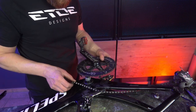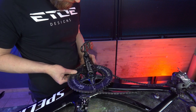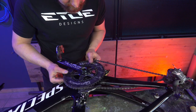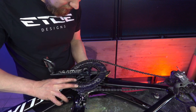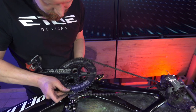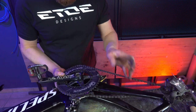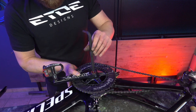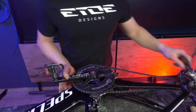Now reinstall the crank arm, but be careful with the chainring. Make sure you have the right position of both crank arms — 180 degrees. Make sure to check the position. Then use the Allen wrench to tighten the Allen screw, but not too tight, because we have to tighten it with a torque wrench to a maximum of 35 to 40 Nm.